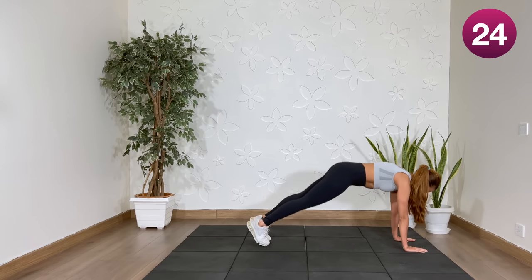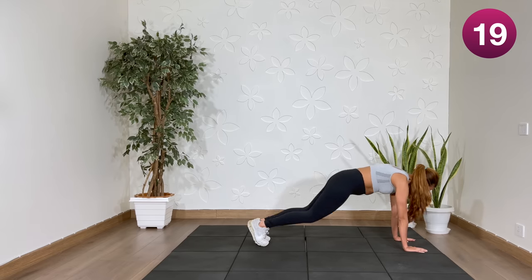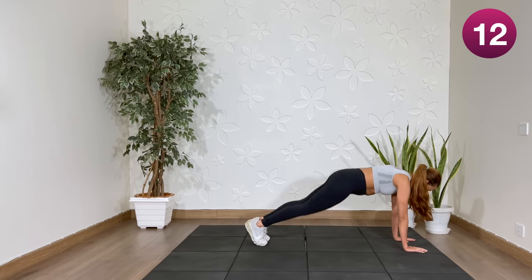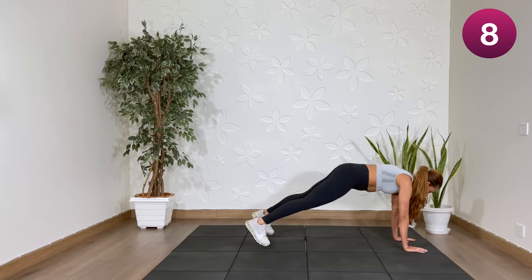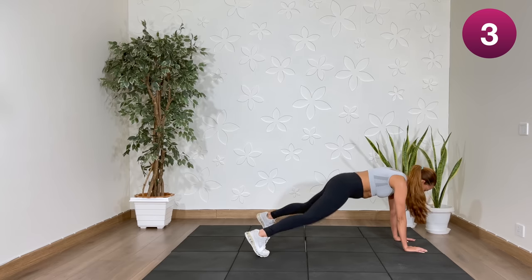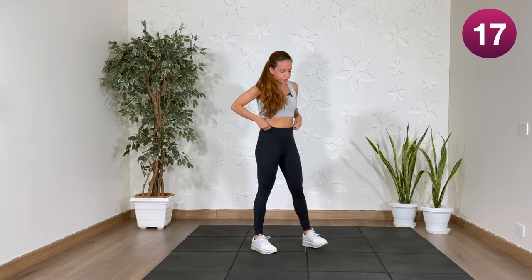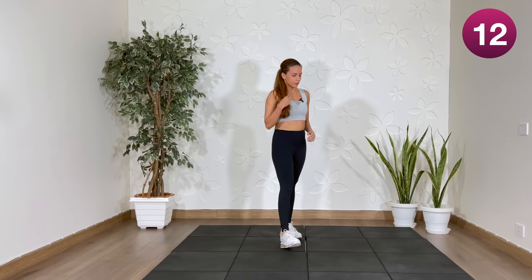Next on the mat. Rest. We're halfway through. Next up: butt kicks. If you're not jumping, the low-impact modification.